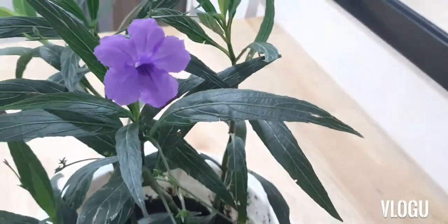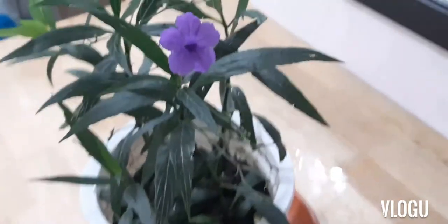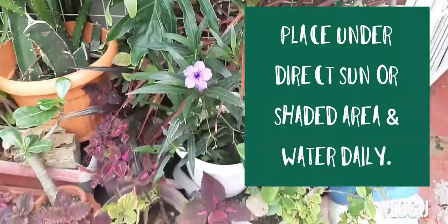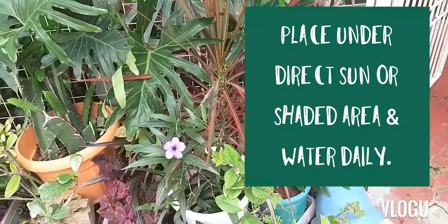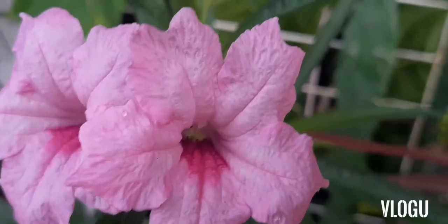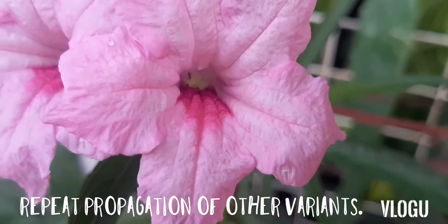So there you have it — that is the plant we have grown from stem cuttings. We can place this outside our gardens so it can receive some sun. This plant can tolerate direct heat and shade, and it just gets watered every day. You can also do this propagation with other Mexican petunia varieties that have a different bloom.